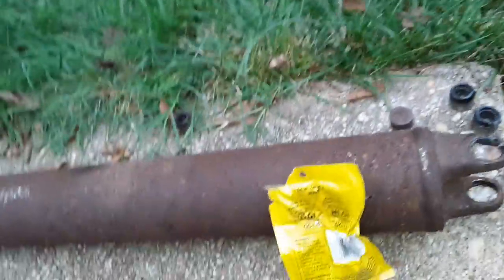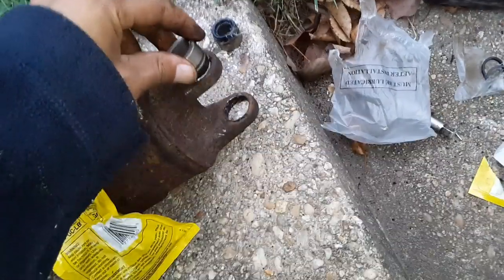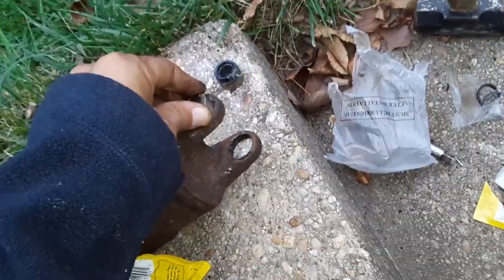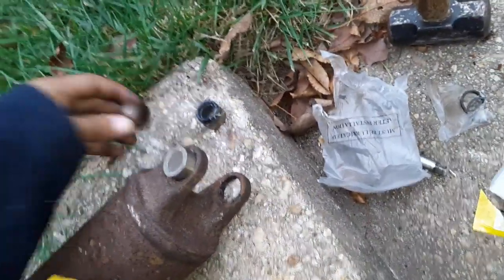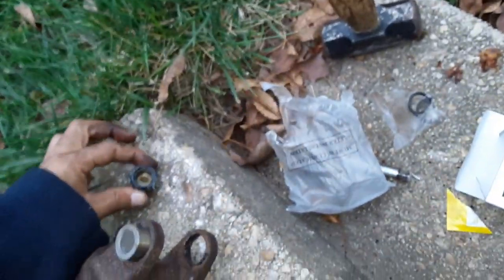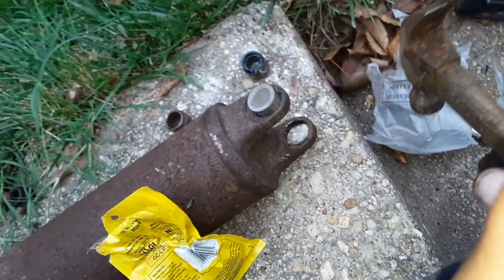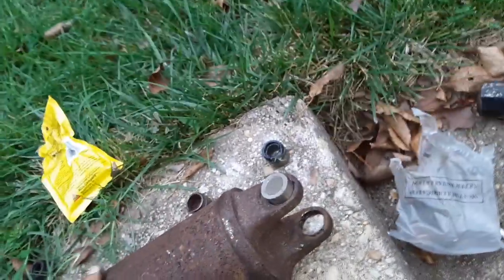Now we need to take these and stick them in here without losing the little things, because inside the old one there's nothing, but inside the new one there's bearings. Those bearings probably won't go anywhere if you're careful. You should be able to tap that in there with a regular hammer — not the big one, a regular hammer — just tap that in, get that started, and then move the grease and turn it over.